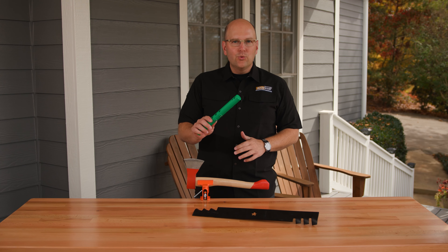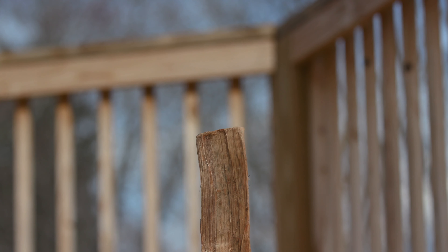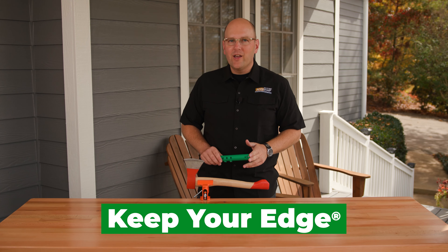Now that you know how to use the Axe and Tool Sharpener, let's see how sharp those blades are. We'll see you next time. AccuSharp — keep your edge.